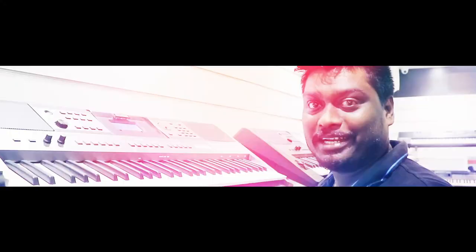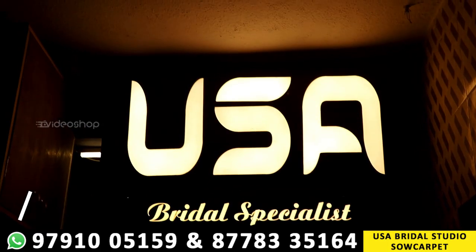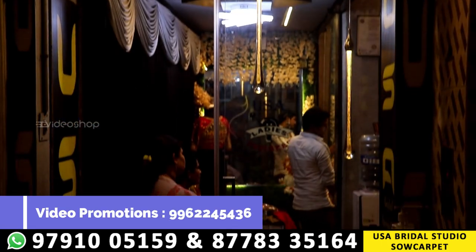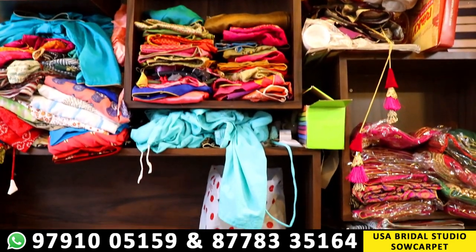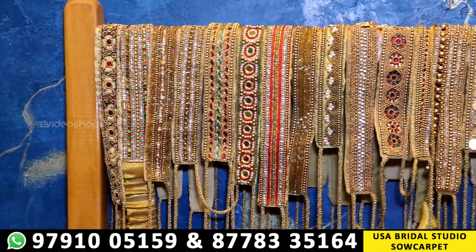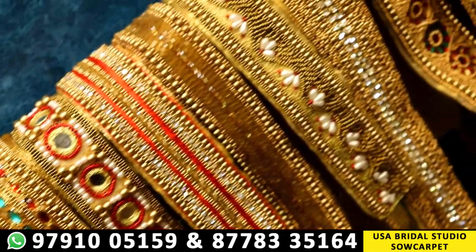If you want to buy from our video shop channel, we have a special video. Here is USA Blader Studio. If you want to buy ready-made blows or pure handwork hipbells, we will see all of those hipbells at the best price. You can buy in pure handwork for about 1000 rupees or 1200 rupees, and we have a 10% discount on our channel.